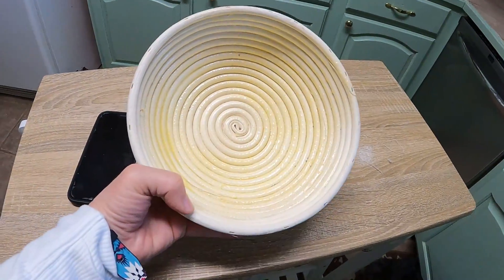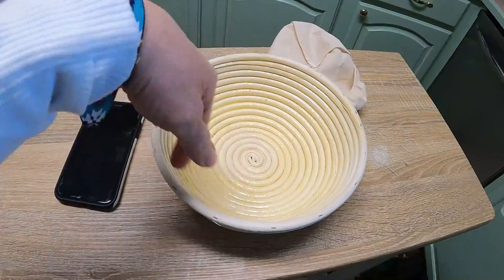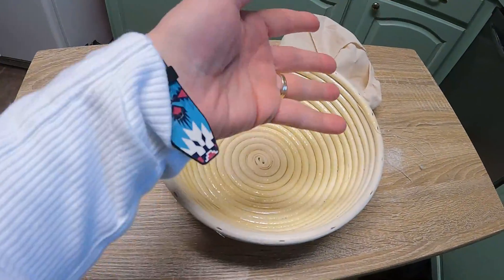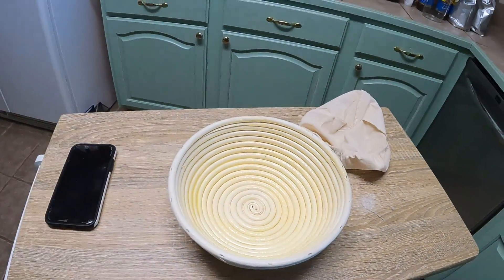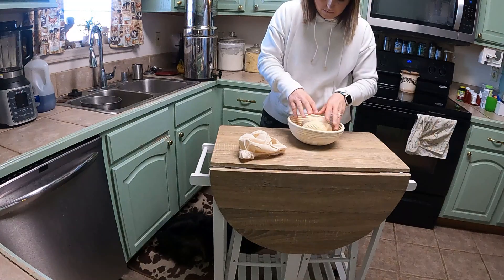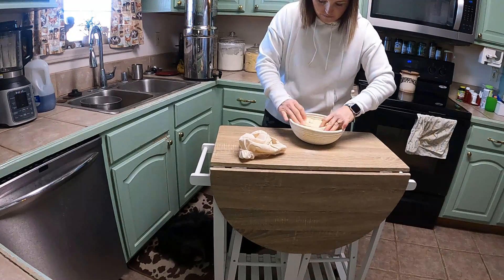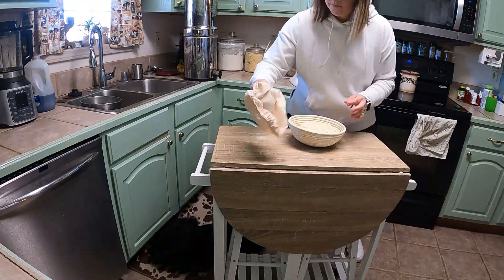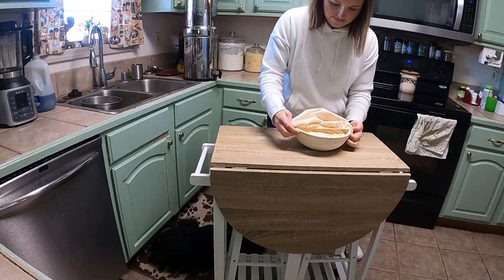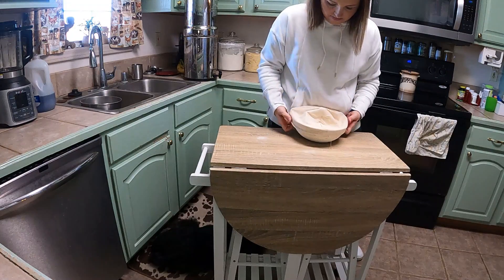So we got it kneaded. This is a very simple loaf of bread but it's a super good sourdough. I'm putting it in this bread bowl — this is actually for proofing bread or letting it rise. I've got it oiled really good, we're going to put it in there and flip it over. It comes with this cloth cover. I'm going to put that on, let it rise for about six hours in a warm spot.